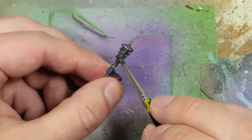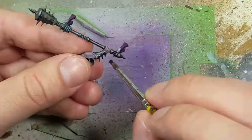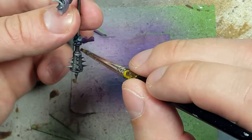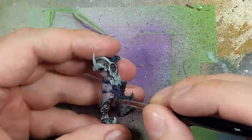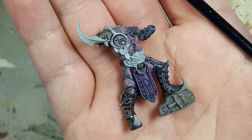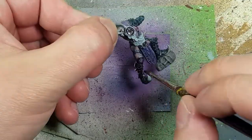I will then take Druji Violet and mix it one-to-one with Lamian Medium, then add a little bit of water to make it run, and apply it all over the metal. It was too diluted for my tastes, so in the end I went back and applied it with no dilution — except maybe just a little bit of water.